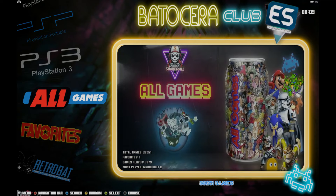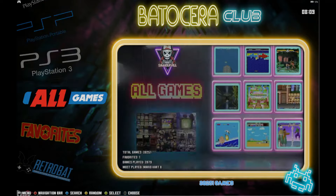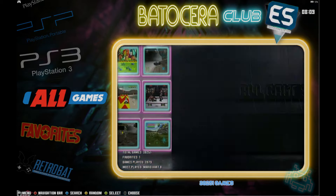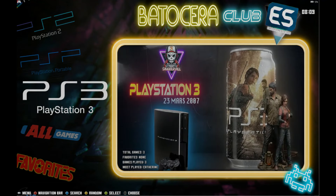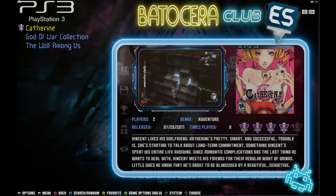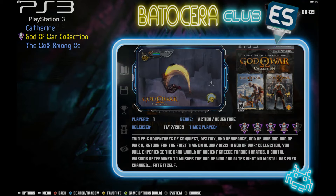Let's start with all games — 38,251. We're going to go backwards today, starting with PlayStation 3. There's a beautiful theme here with a lot going on. You can always change the theme if you're not into it, but I kind of like the font. Getting started with PS3, you'll notice Catherine and God of War both have video snaps — that video playing shows you the gameplay.